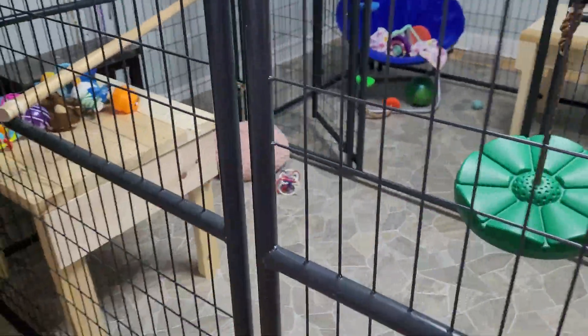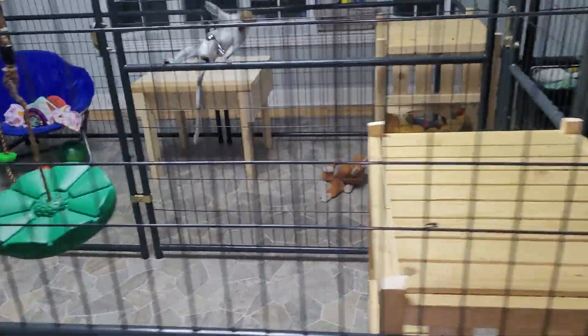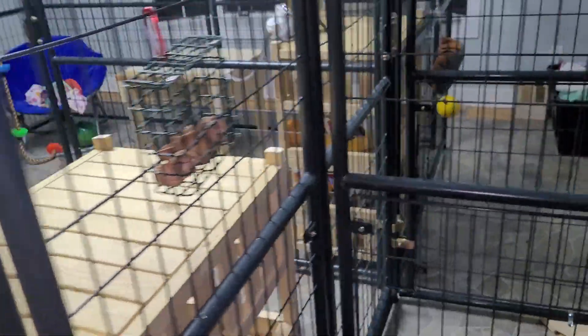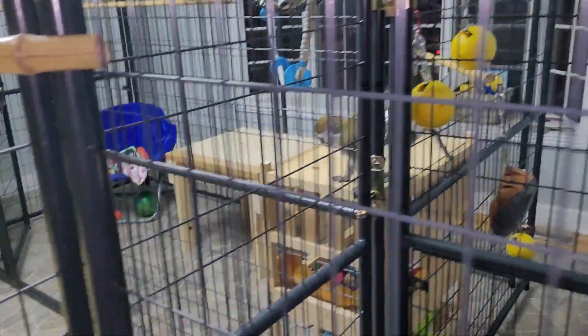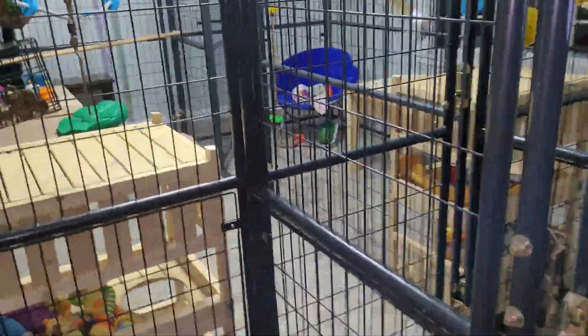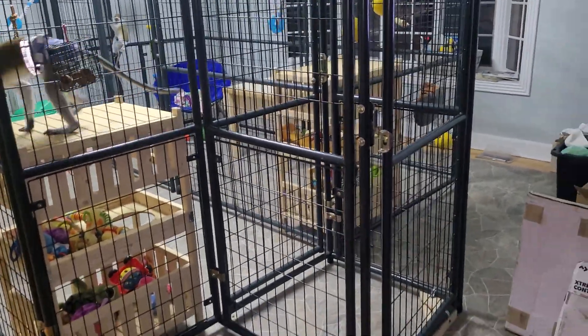They have a couple of new stands in there made with some leftover lumber from building the sun room. I just put together a couple more tables for them to sit on or jump on or whatever. It does have a double door entrance but it's a smaller one.